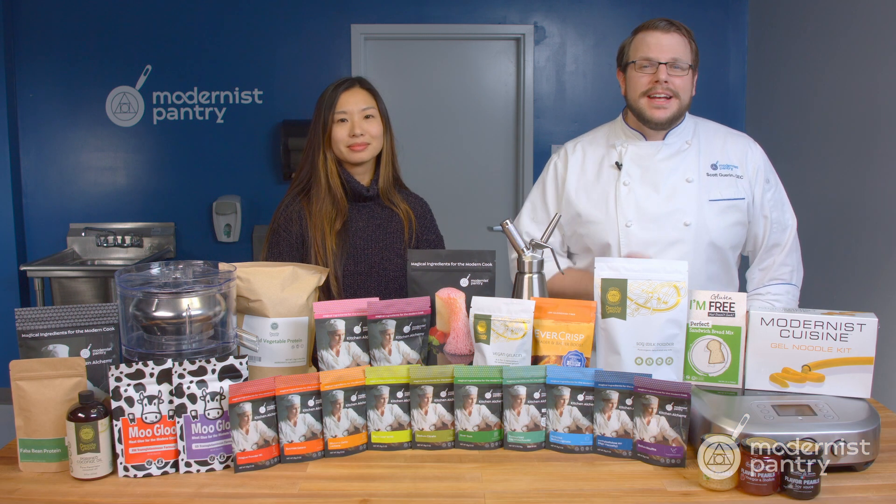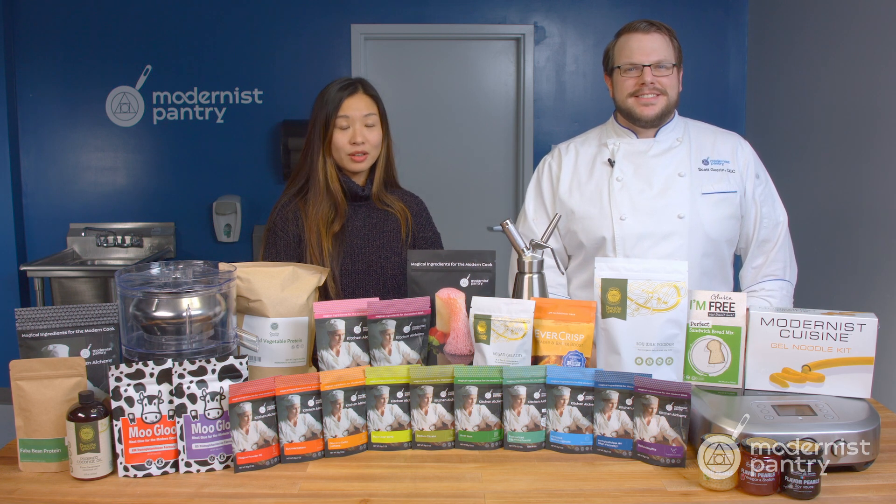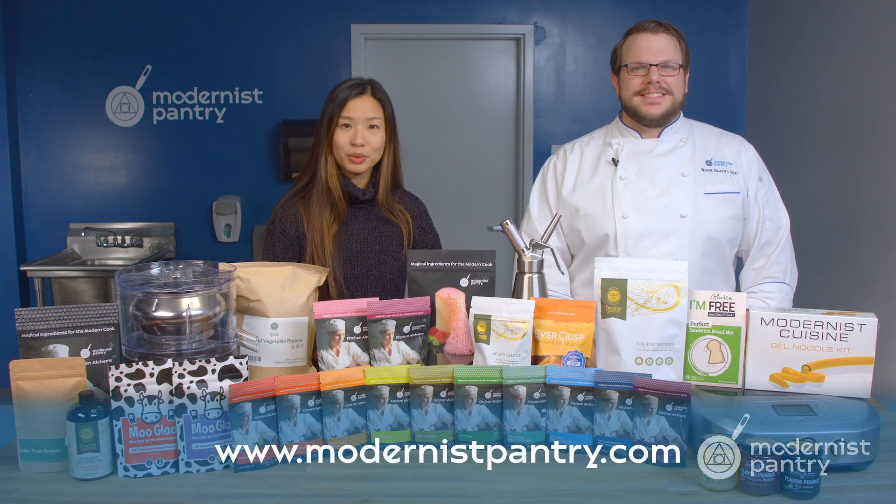And if you haven't already, tell a friend so they know what's going on here at WTF. And as always, to get any of the ingredients you saw today, you can go to modernistpantry.com to shop.